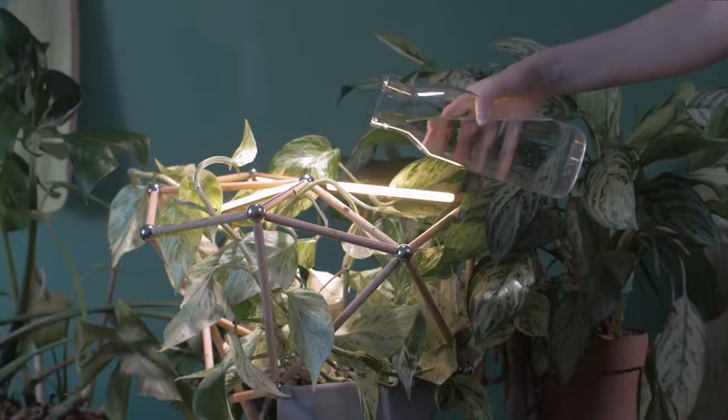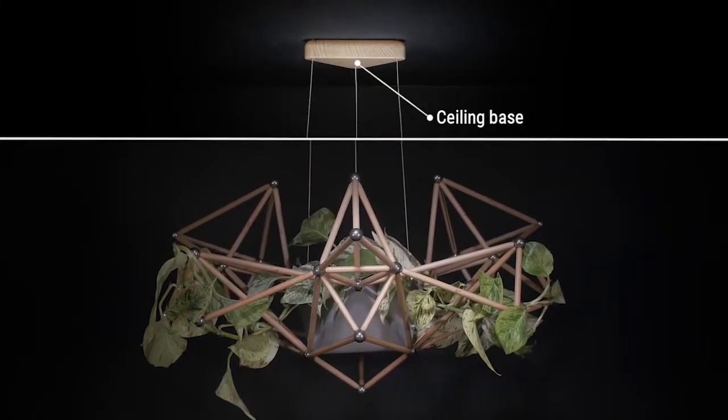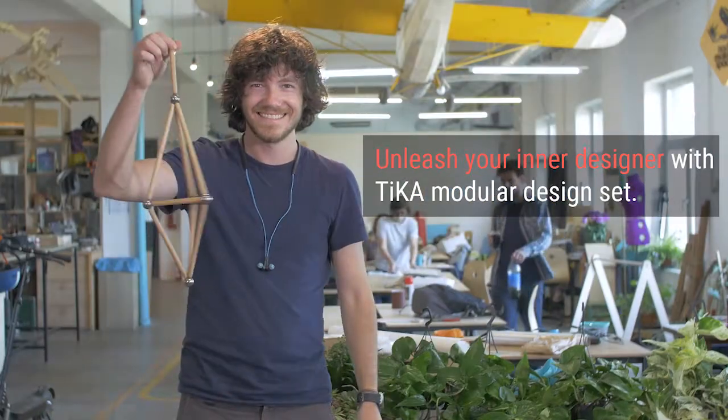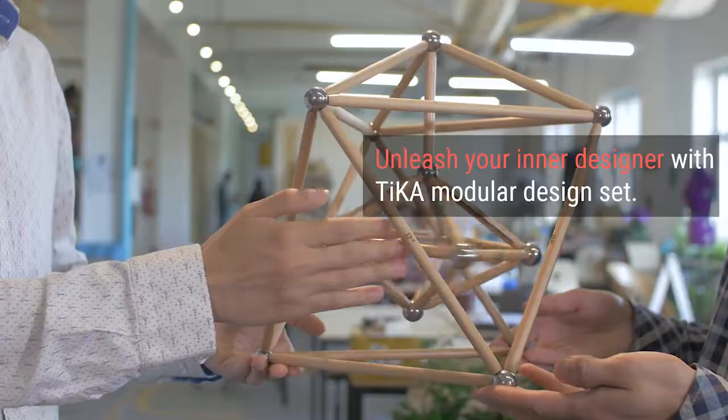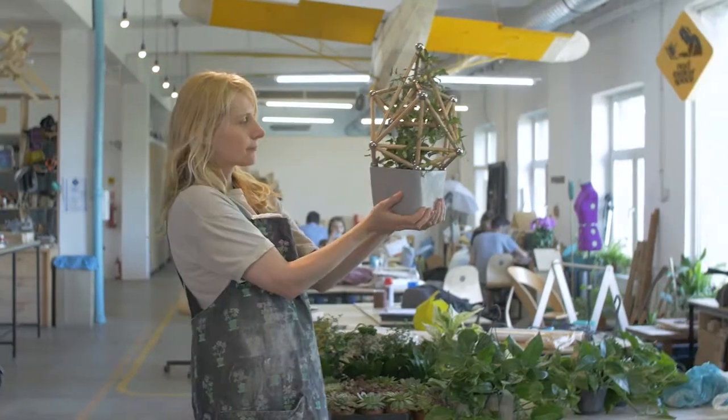You can adjust your design at any time, as your mood changes and your plants grow. Back our project and join a global innovation community drawn together by magnets, or just get Tika to pimp your crib and unleash your inner designer. You'll have fun either way. We promise.